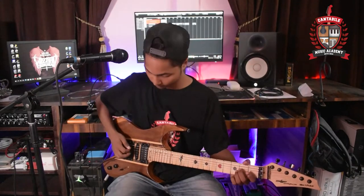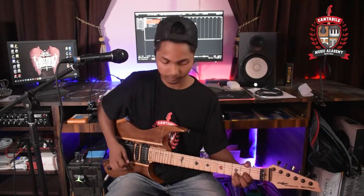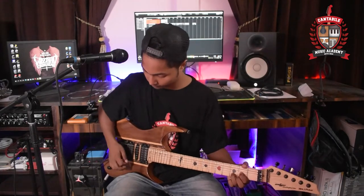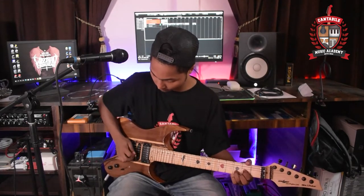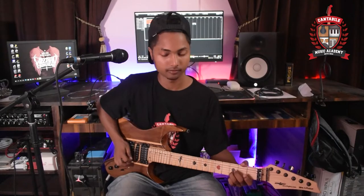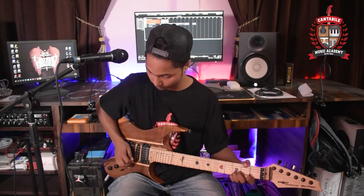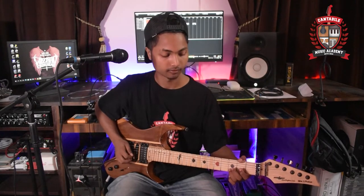[Performs Helicopter piece on electric guitar.]